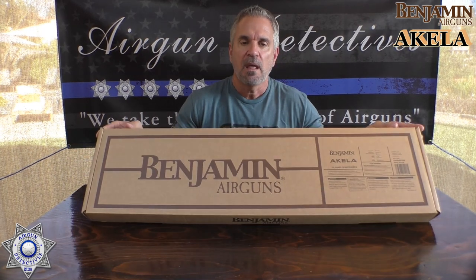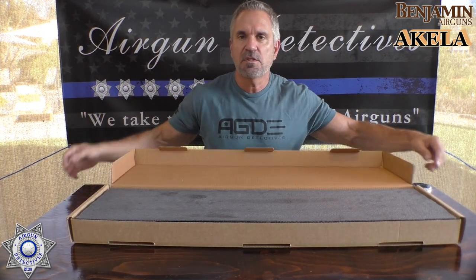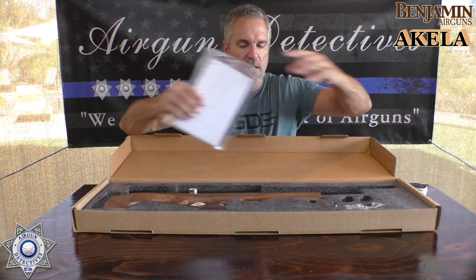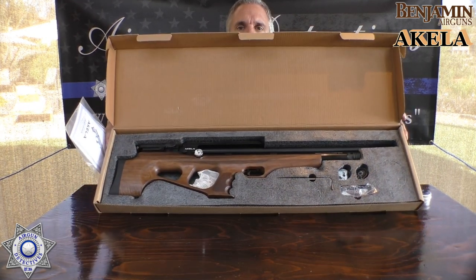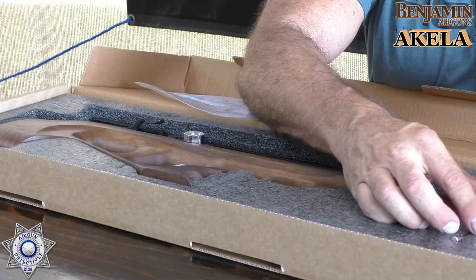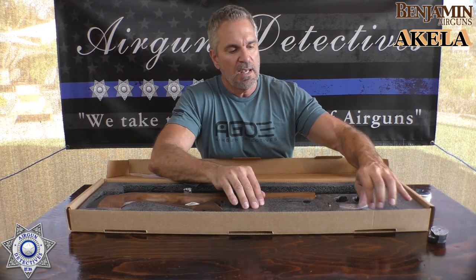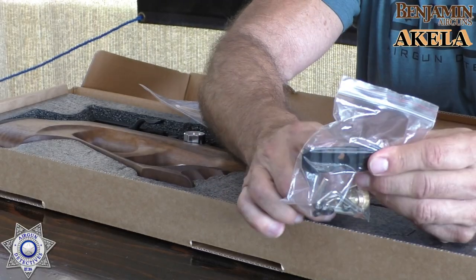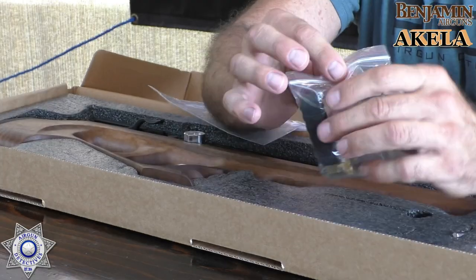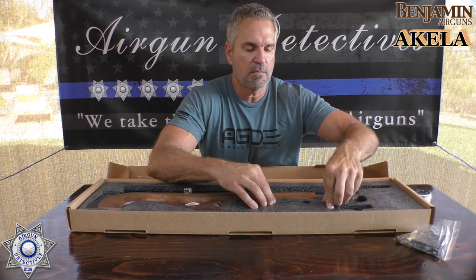This is the PCP version of the new Aquila and I'm going to show you how it comes. It's packed really nice with foam rubber. This is what you get in the box: the rifle, a couple of 12-round magazines, a little kit that includes a Picatinny rail for the front, a Foster quick release, all the Allen wrenches for everything on the gun, and even a large Allen wrench so you can take the stock off the assembly.